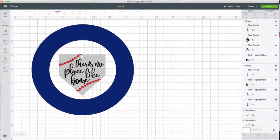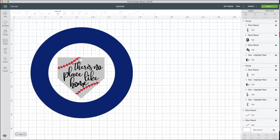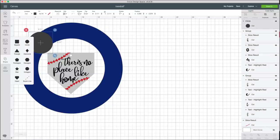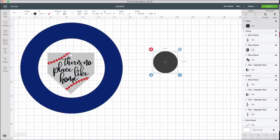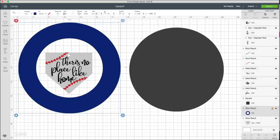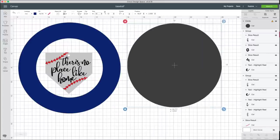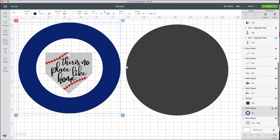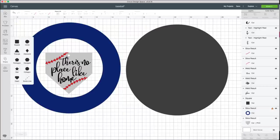Now we're ready for the Design Space portion of this project. I've put in some basic shapes to help visualize the project — that's one of our favorite hacks here at Makers Gonna Learn; it helps you size things better. I put in a circle sized to 13 inches, which is the outer diameter of our finished wreath with the baseballs. Then I measured from the inside of one baseball to the other, which was about nine inches, and I'll put a nine-inch circle inside to represent the inner opening.